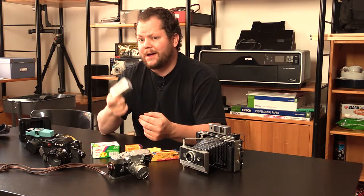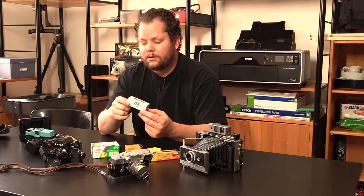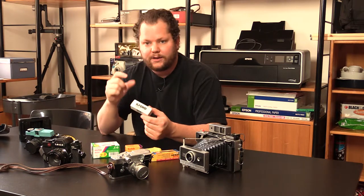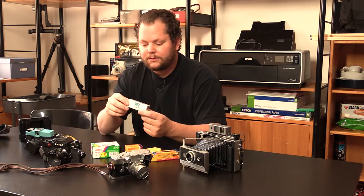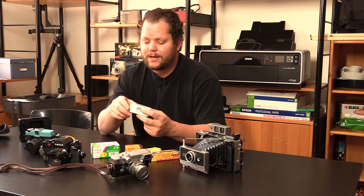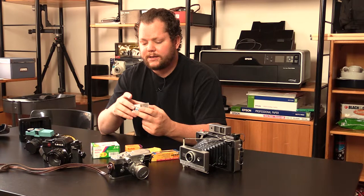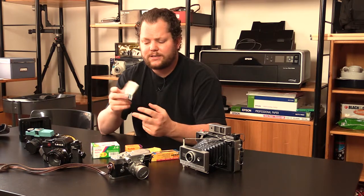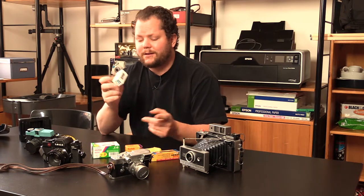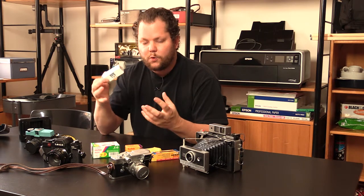You can still get 220 backs used from a lot of places, and many of them are convertible to use 120. For instance, with the Pentax stuff you just flip a little nub on the back and it goes from 220 to 120. You just have to make sure whatever back you have is compatible. This is medium format — typically it's a six by six, or five by four, six by seven, depending on what you're using. There are also panoramic cameras that use medium format.